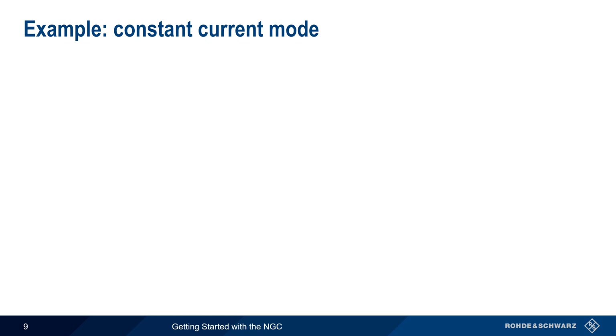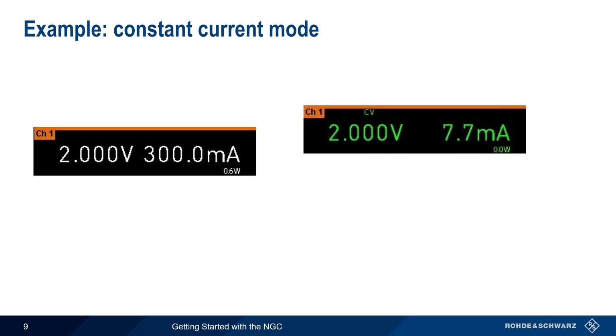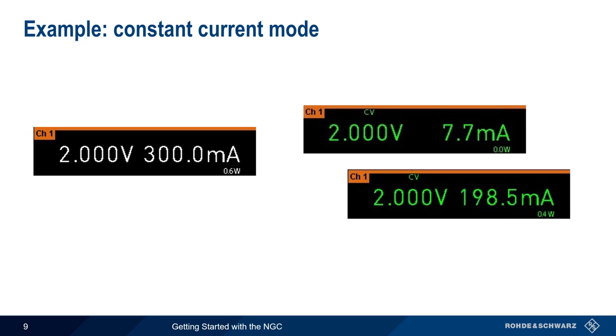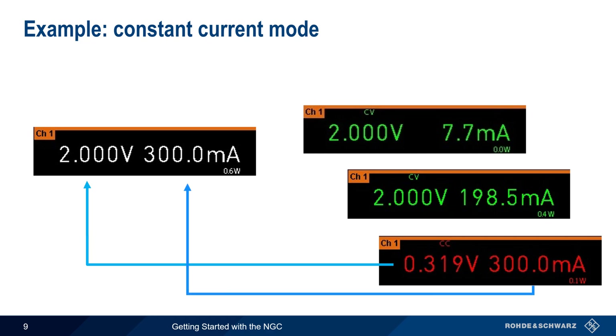Now we'll decrease the current value from 400 milliamps to 300 milliamps. The output voltage still starts out at 2 volts and remains constant when the output current changes, but only as long as the current limit of 300 milliamps is not exceeded. If, however, more than 300 milliamps would be drawn, the NGC automatically switches to constant current mode, lowering the output voltage until the output current does not exceed the configured current limit. When operating in constant current mode, values of power, voltage, and current are displayed in red, and a small CC is displayed.